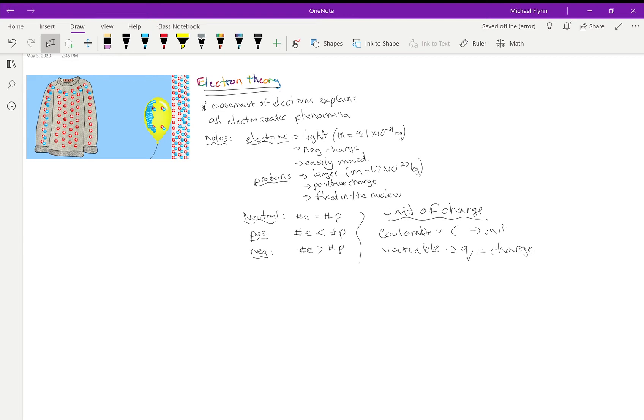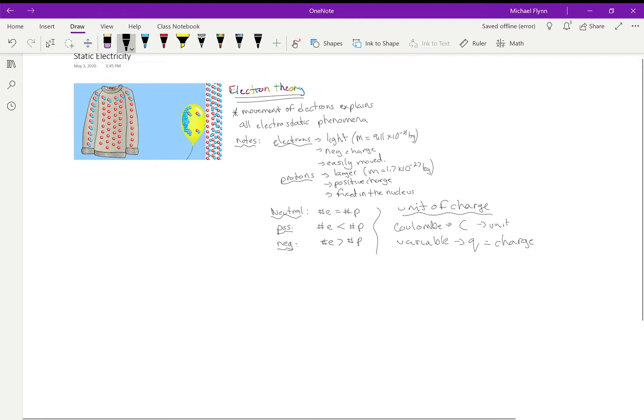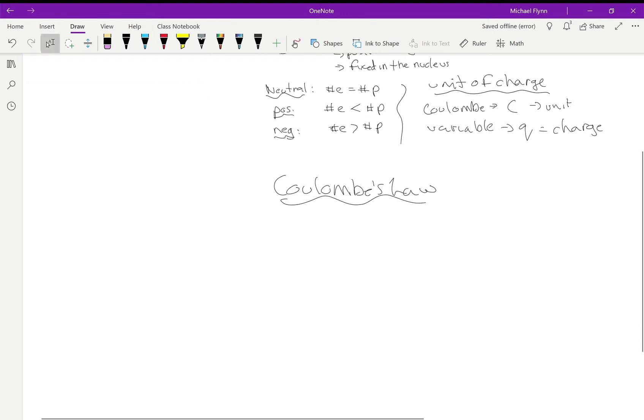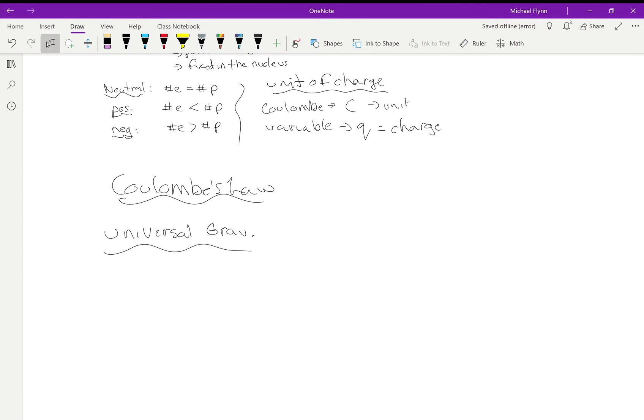Now let's talk about Coulomb's Law. Coulomb's Law describes the relationship between charge, force, and distance. I'm going to compare it to Universal Gravitation, because it turns out these two fundamental forces — electricity and gravity — have strong similarities but also some important differences.